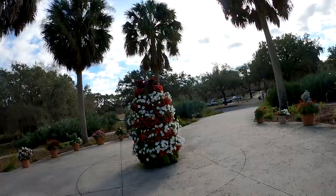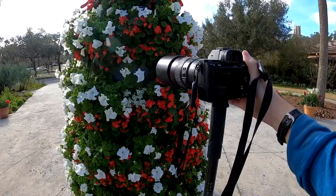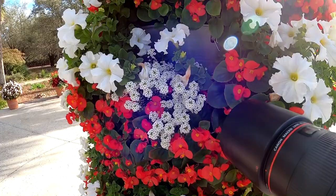We're going to walk around this garden and see what macro photos we can get. The first thing I see right away is this flower pot full of flowers. I have the monopod fully extended and I'm going to try to target the smaller flowers. Since the sun is so bright I'm on the back side where it's shaded to photograph in better even light.